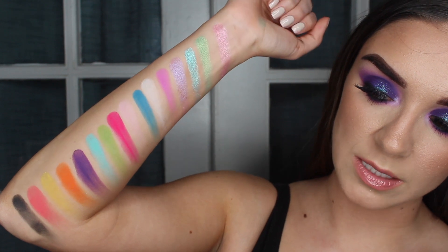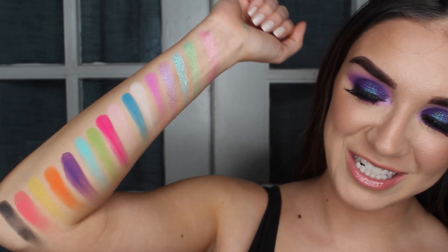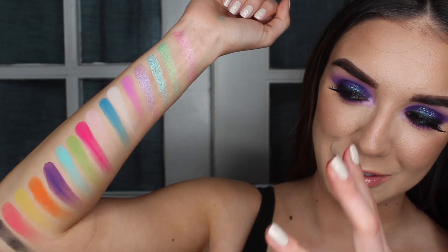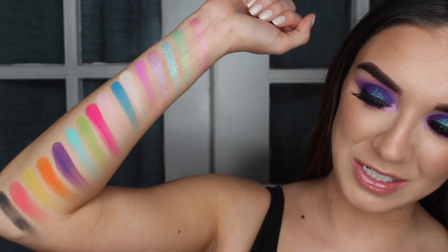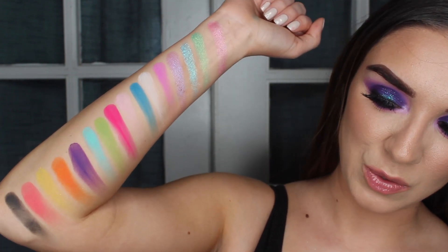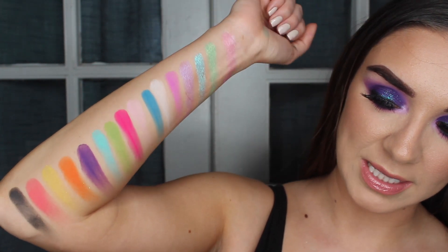I've just zoomed you guys in so you can see those swatches a little bit closer. I tried to take a shot zoomed in on my arm — I just don't know what I'm doing with swatches — but you get the idea. These are all the eyeshadows from the palette swatched on my arm, and then we'll move on to the glitters.